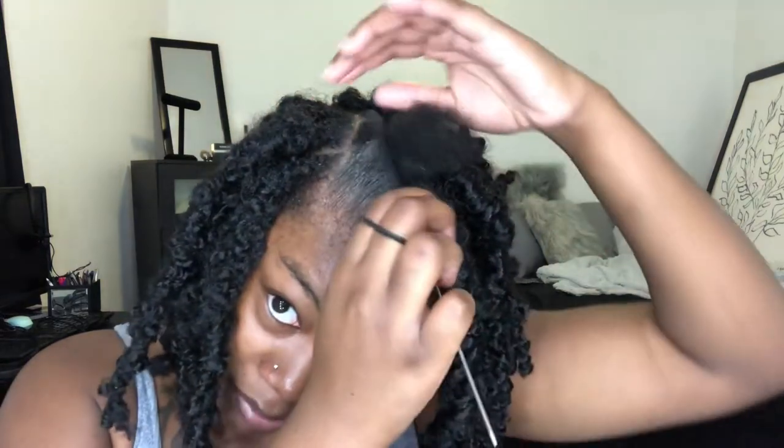You can also get some edge control — I have this cheap edge control from the dollar store. Now, I'm not bald-headed, I promise — I cut my hair off a few months ago so my hair is really short. If you have short hair, this hairstyle is totally fine for you. I start by taking a little bit of jam and basing it all around the perimeter of the section. You can do triangles or boxes — I usually do triangles but this time I went with boxes for a more natural look. Then I take a rat tail comb or a small-tooth comb and make sure the jam is mixed in really well.